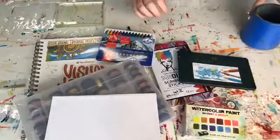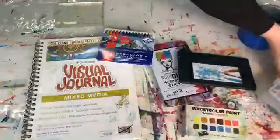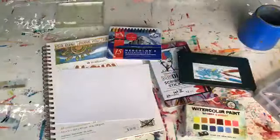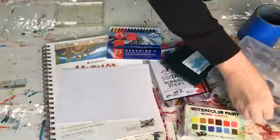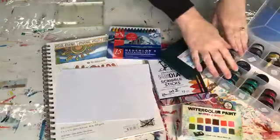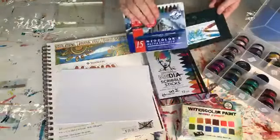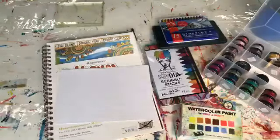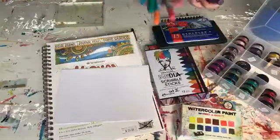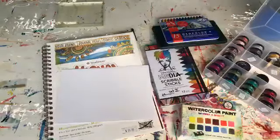Today we're going to do some casual watercolor. I have got together a handful of things here that we're going to need. The first thing is my art journal and some card. I've got some watercolor - I found recently all of my twinkling H2Os. I've also got watercolor pencils, neocolor, gelatos, distressed crayons, distressed watercolor paints, and scribble sticks. Let's have a play!